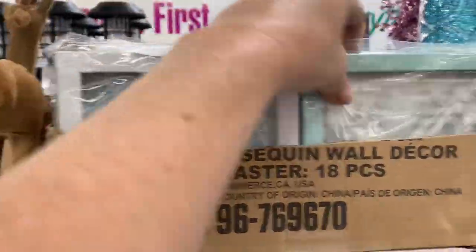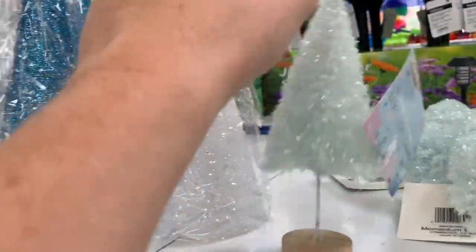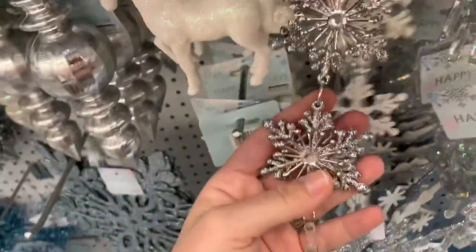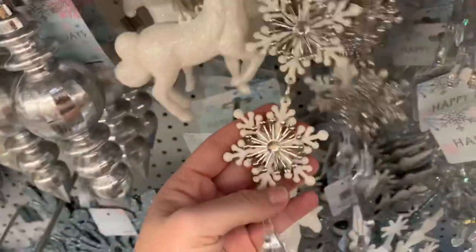Then they had the shaker frames with the sequins in them. More little trees — these are like tinsel looking trees. Lots of blue and pastels. Then they had these ornaments that you could easily take apart and do charms. See how they're all linked together with jump rings? So they had a white version and then a silver version.